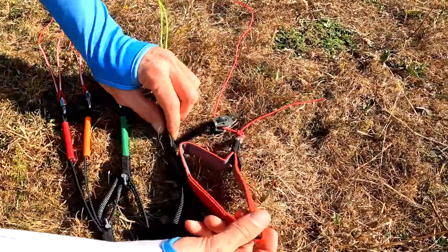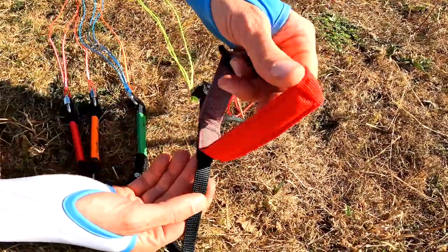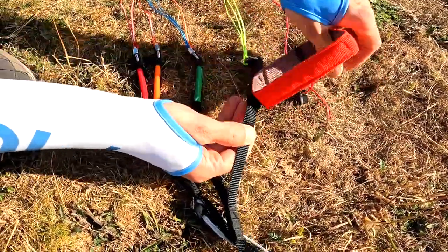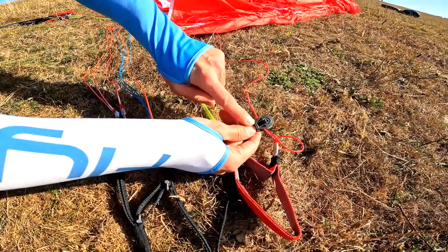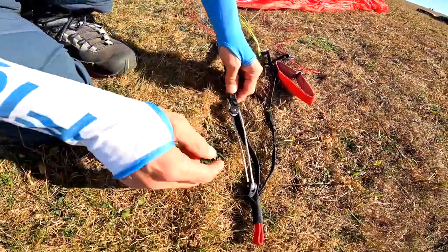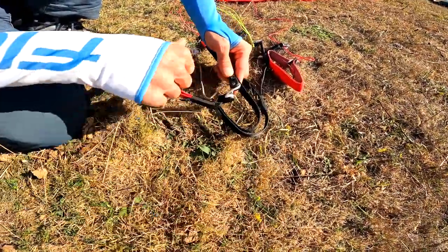Moving on to the brake handles — these have the usual V magnets on them, which I think are a really nice balance: they stick on nicely but can get knocked off too easily. The brake line runs through a nice pulley here, made by Allen — a really nice pulley. Going back to the speed system on the front, we have Springer pulleys on the speed system.